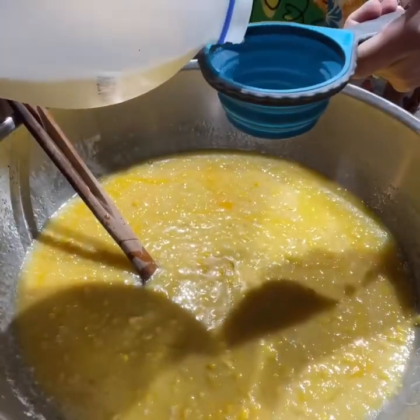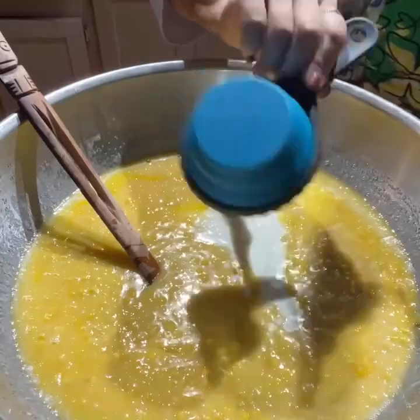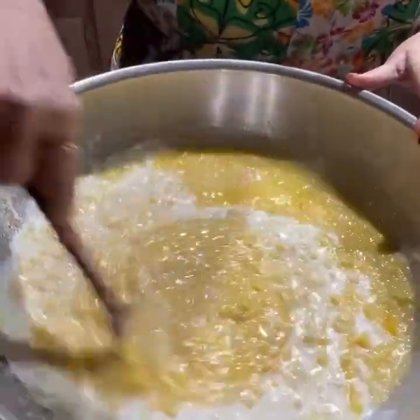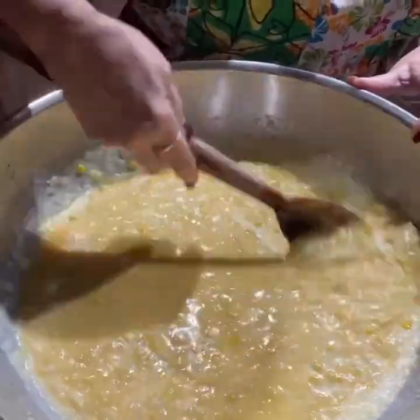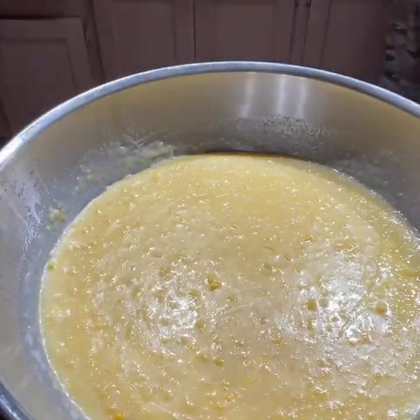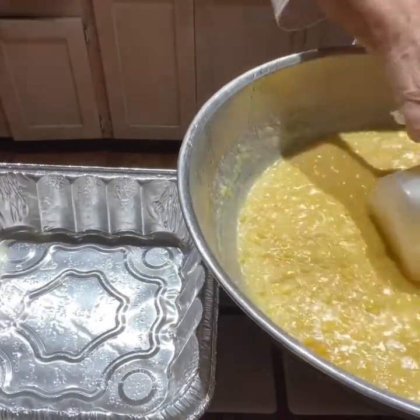Once the milk was in there, everything was ready to pour into the pans. If I had cooked them today, I would have put them straight in the oven. I'll turn the oven on 400 tomorrow to preheat, and then I will put my pans in the oven for about an hour until it's just slightly brown or until it's all set.